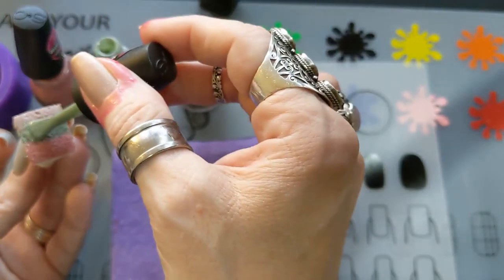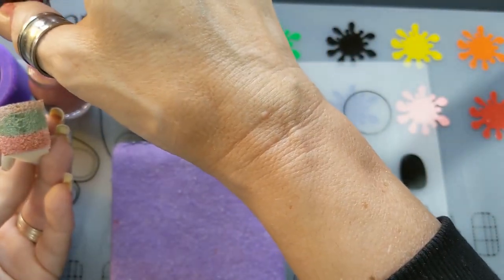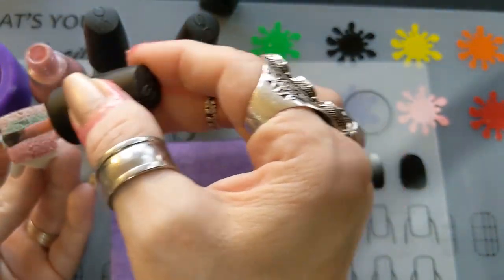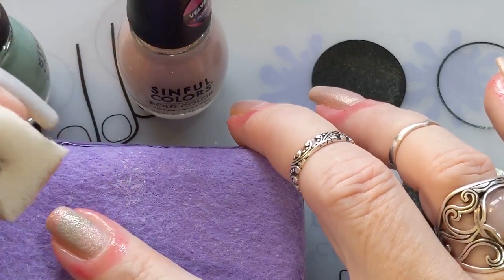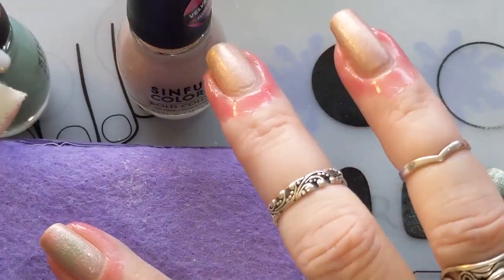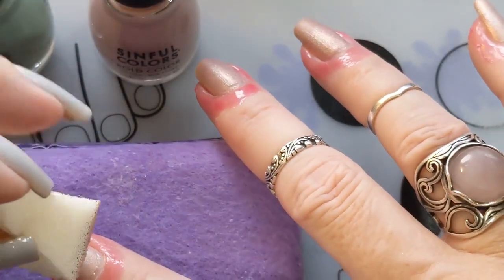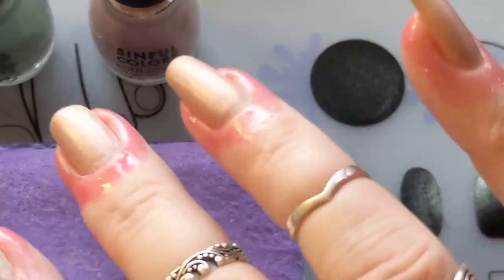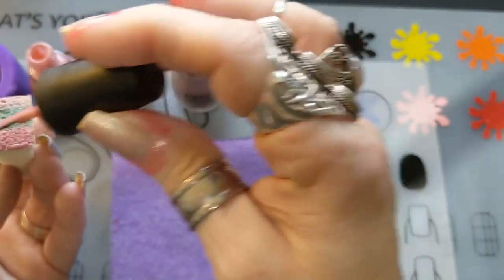Here we go — putting Rosewater Delight on top and Pistachio Parlam in the middle on a makeup wedge from the dollar store, making sure to overlap them. Then Raspberry and Cream on the bottom. When I dab onto my nails, I make sure I don't just dab repeatedly because that made it more cakey last time. So I dab a little bit and go up and down to make it smoother and blend better when the top coat goes on.